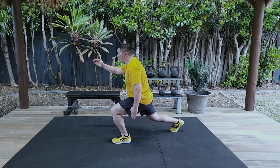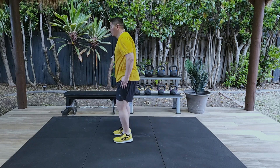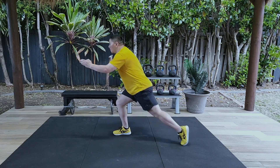Then breathe in through the nose and step back with your right foot until you're on the ball of your right foot and lower your right knee until it's a few inches above the ground. Then breathe out through the mouth and return your right foot to the original starting position.